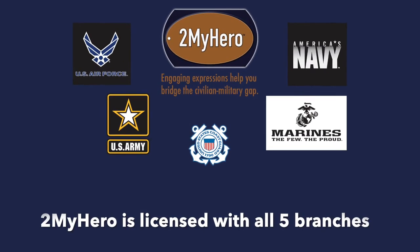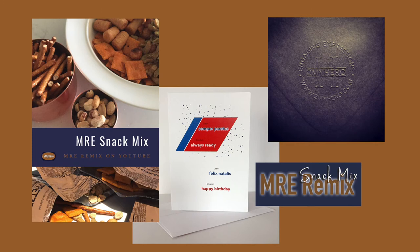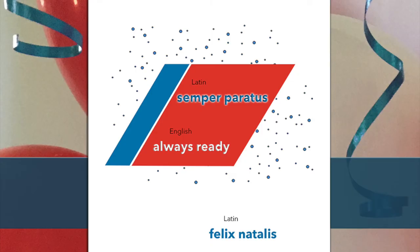To My Hero is licensed with all five branches of the military. Our designs run through the trademark office to get approval. To My Hero is also available on Amazon — there's a link for that. Check it out and stay connected with your military member in a way that's vibrant and meaningful.